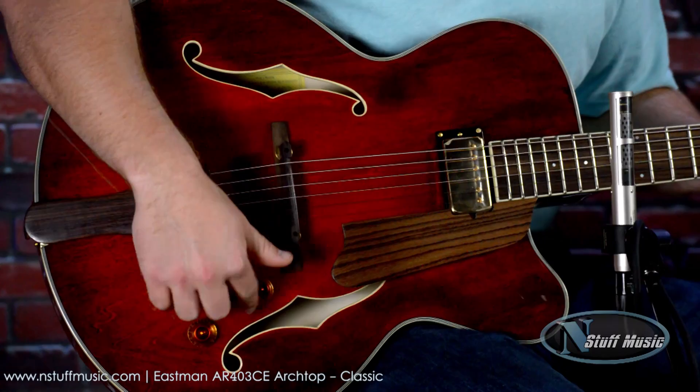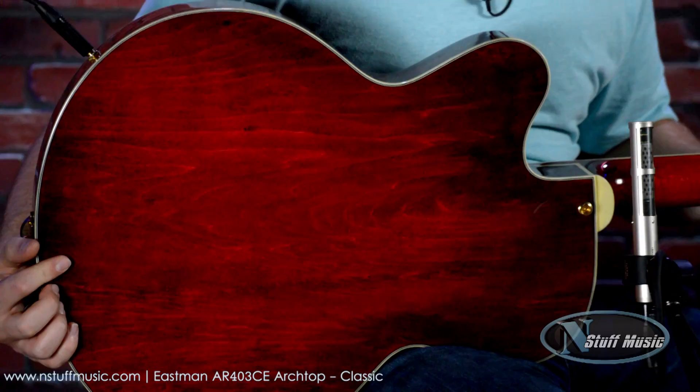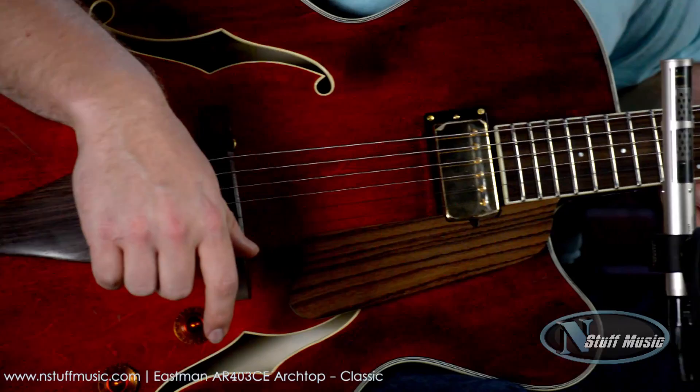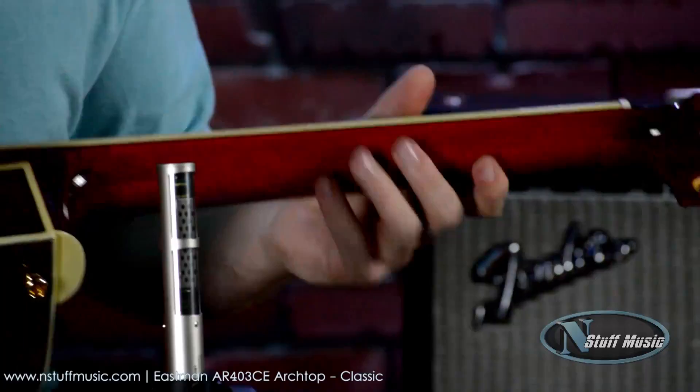We have a laminated maple top as well as a laminated back and sides. This is a classic, typical violin-esque finish. We have a rosewood fretboard as well as a three-piece maple neck.